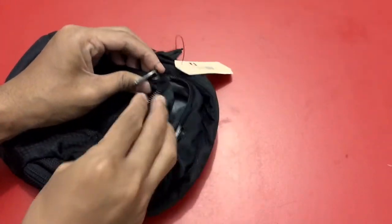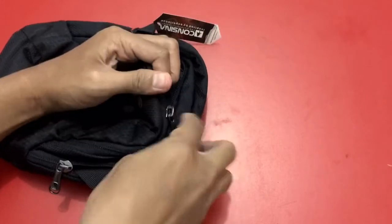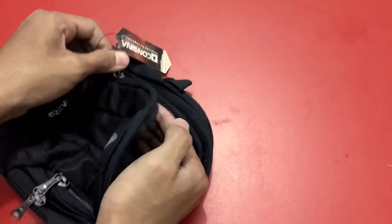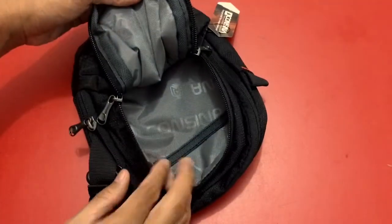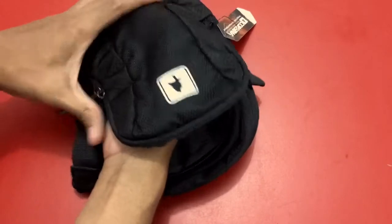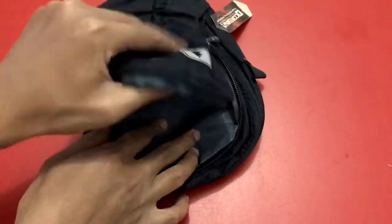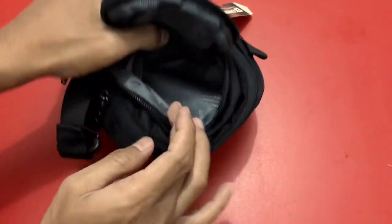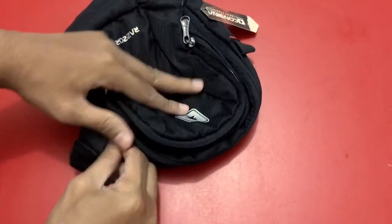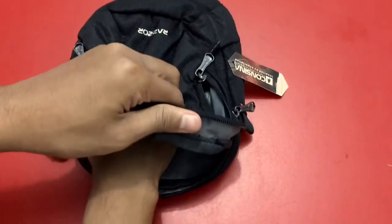I'm going to put it in a little bit. Add 1 tablespoon into the pan. Add 2 grams of soy sauce.